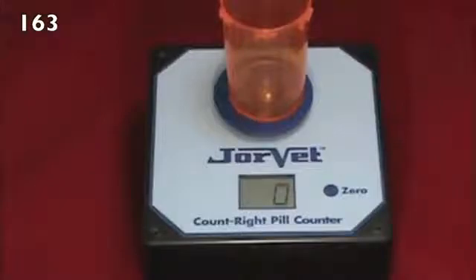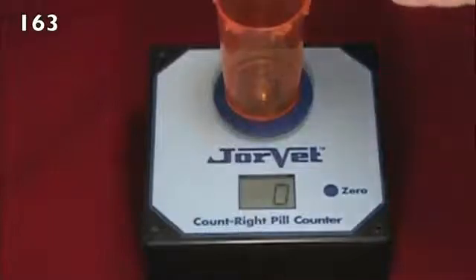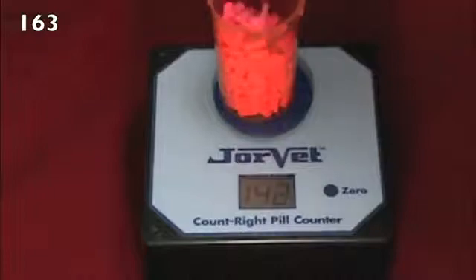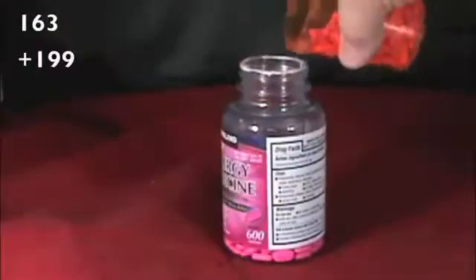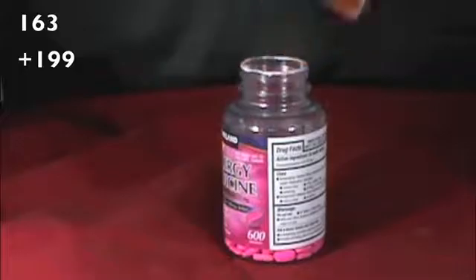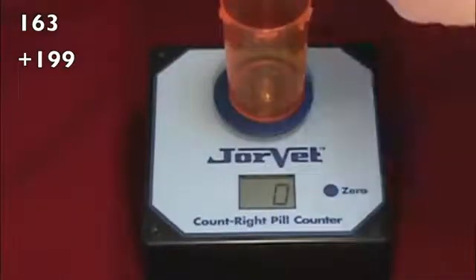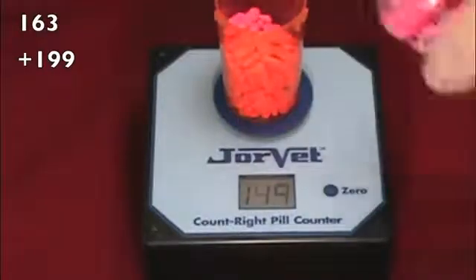Do not press the zero button or attempt to add five pills. You can now pour a large number of pills into the vial, up to one hundred and ninety-nine at a time, stopping when you reach 150 to 199 as before. Repeat these last steps until you have counted all the pills, then simply add up all the previous counts to get the total number of pills in the stock container.